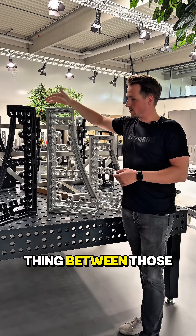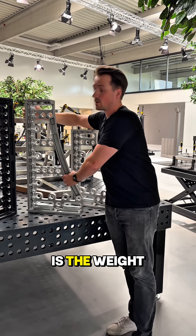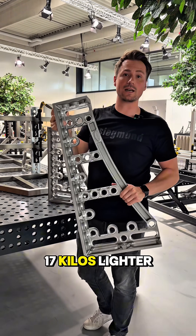And the cool thing between those two is the weight difference — it's about 17 kilos lighter.